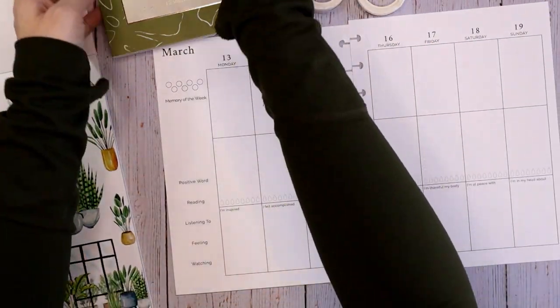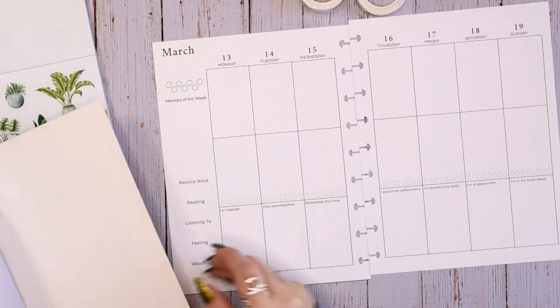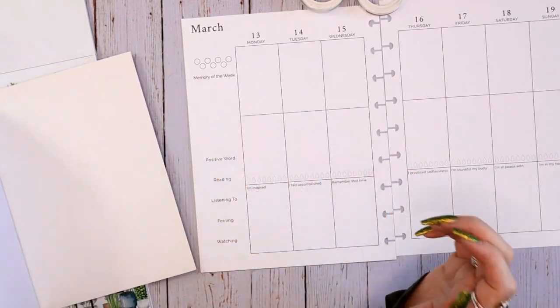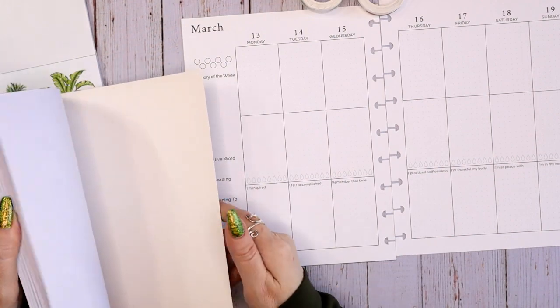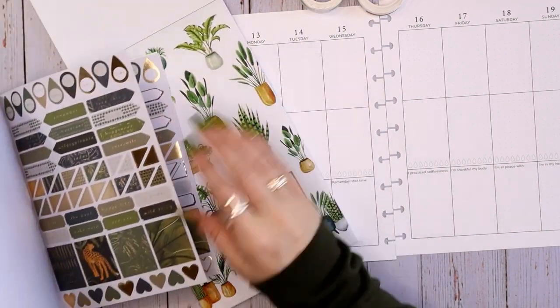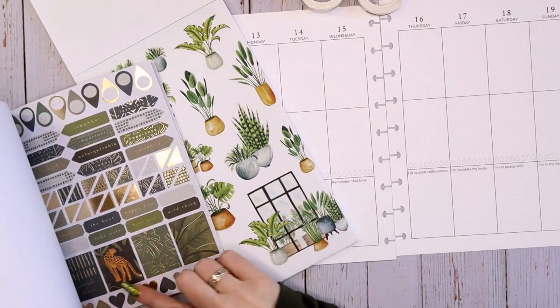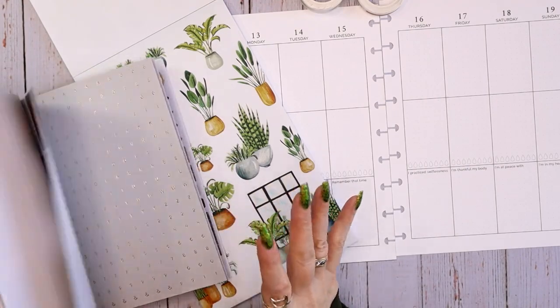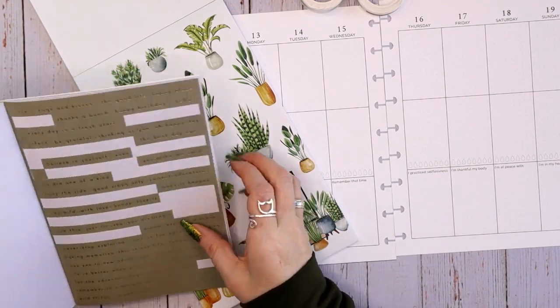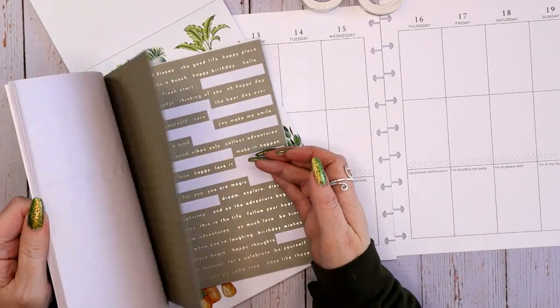First thing I want to do is look in my Kaiser Craft sticker book for a weekend banner, a positive word and feeling, and maybe a couple quotes for across the bottom, so you can see how well these match. They match pretty well — the golds in here. I'm going to try not to get too much into the jungle theme. This green definitely matches.